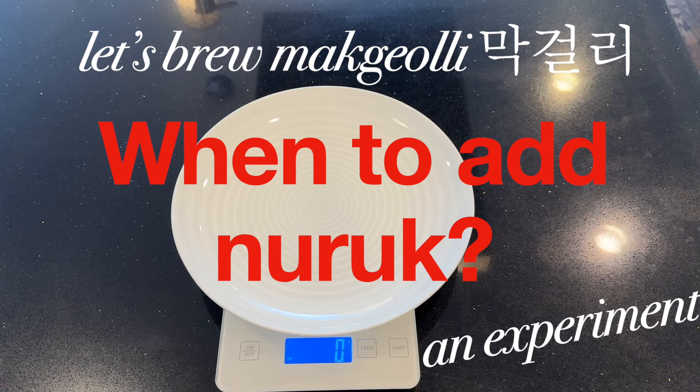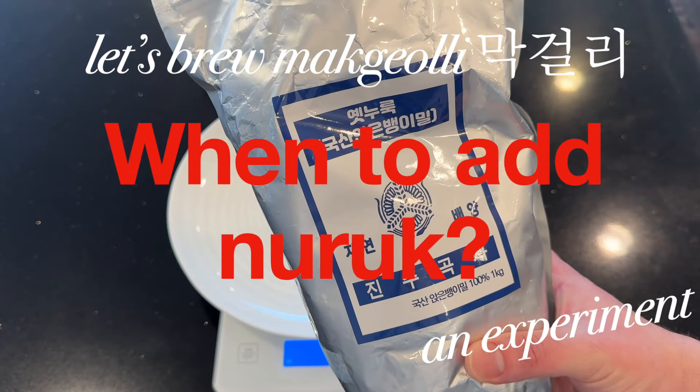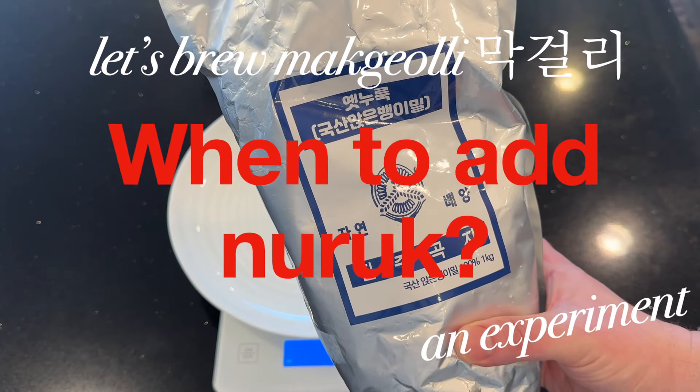Hello, viewers. Let's brew makgeolli — some delicious Korean rice wine.